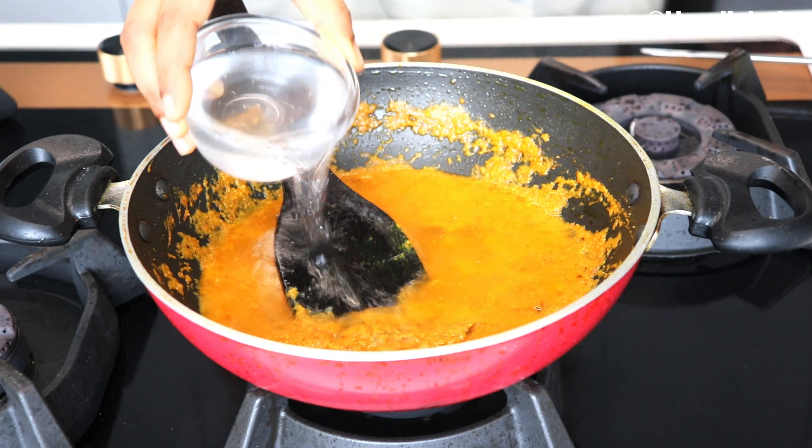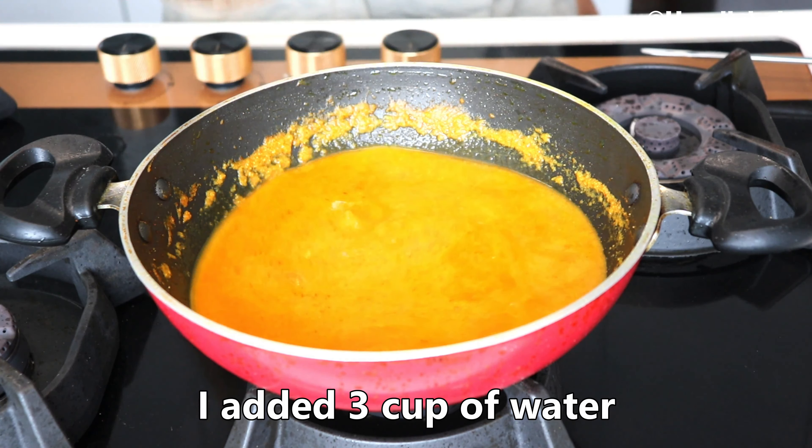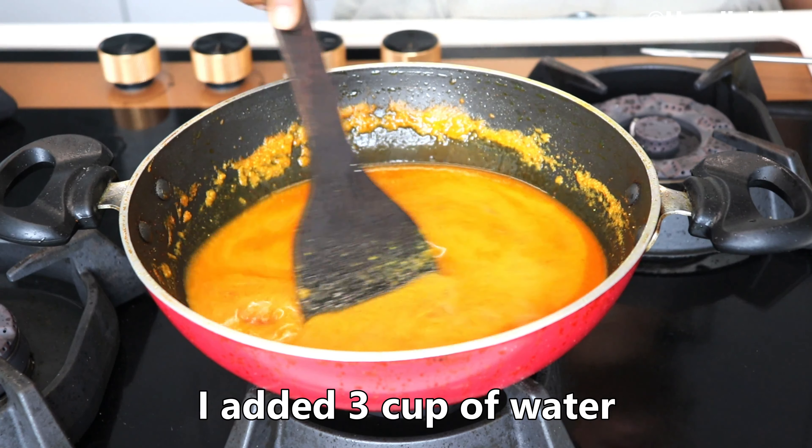I will mix it with the masala. I found it a bit dry. Then make sure it gets the masala — I will try to mix it with the masala as well.